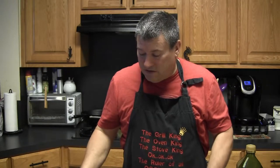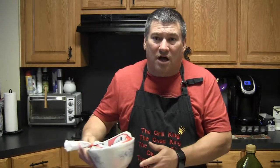Today I'm making stuffed bell peppers, and part of the stuffing for the bell peppers I'm going to be using venison.